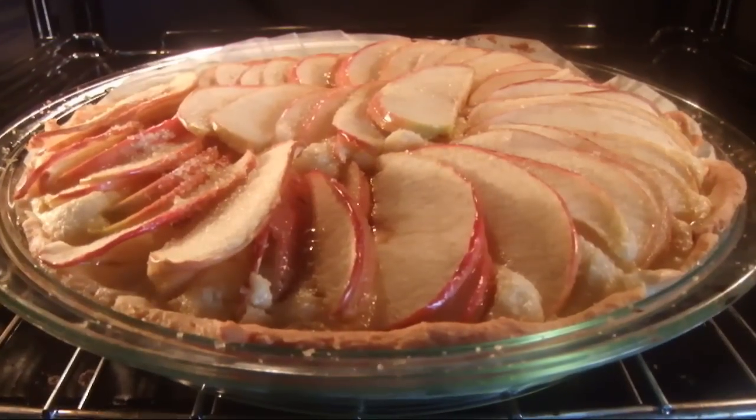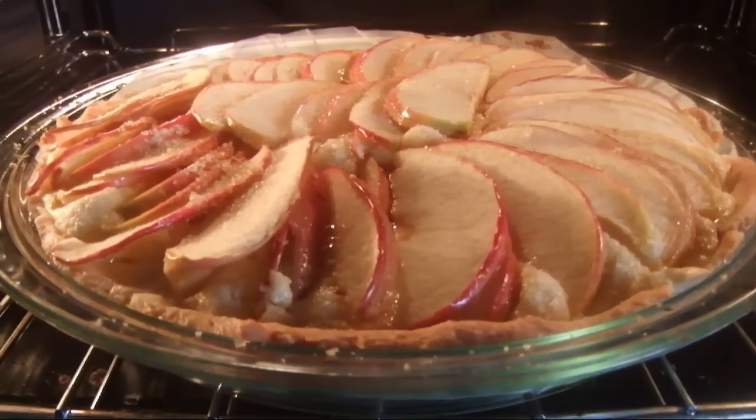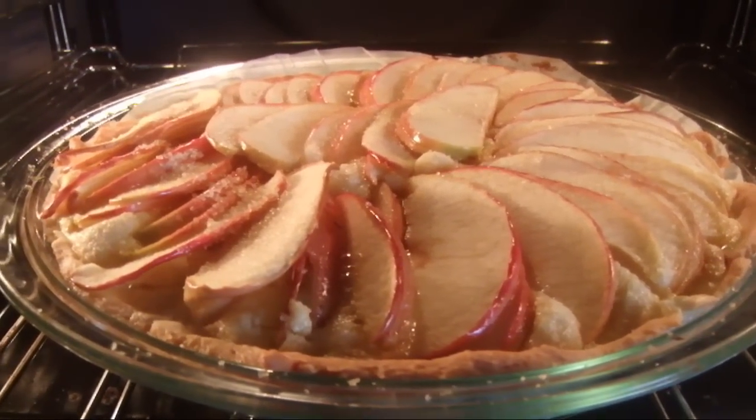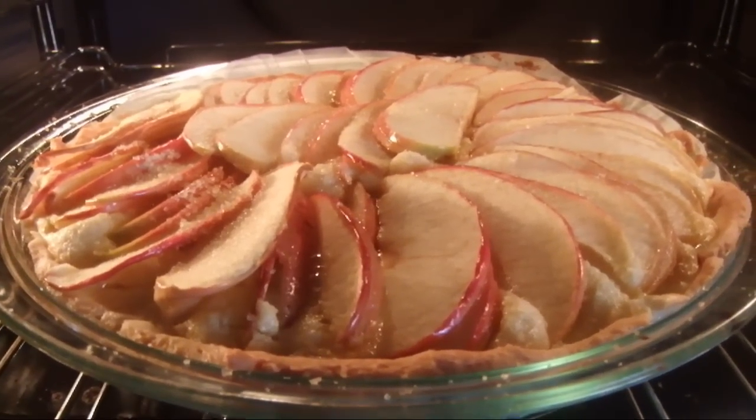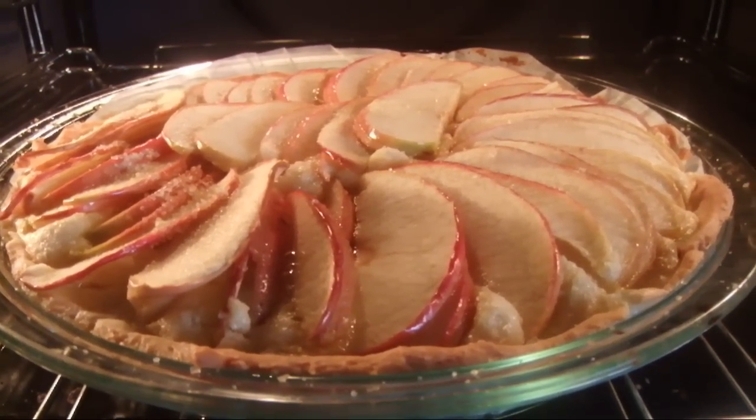The apple and almond tart is ready, but I am going to leave this in the oven about 20 more minutes before I take it out. Hope you will enjoy this recipe. Thank you for watching.